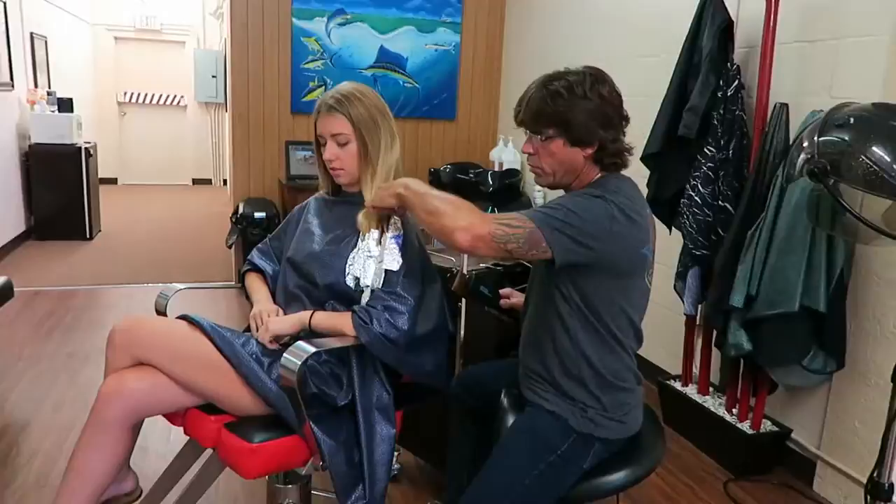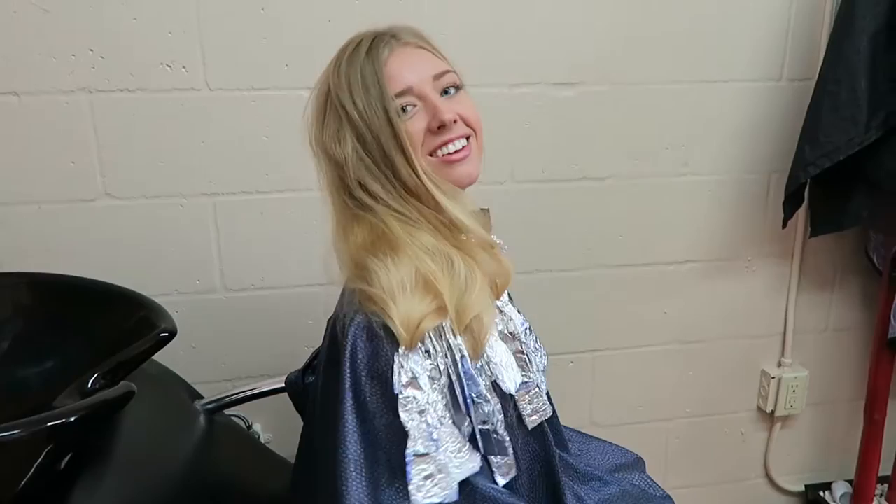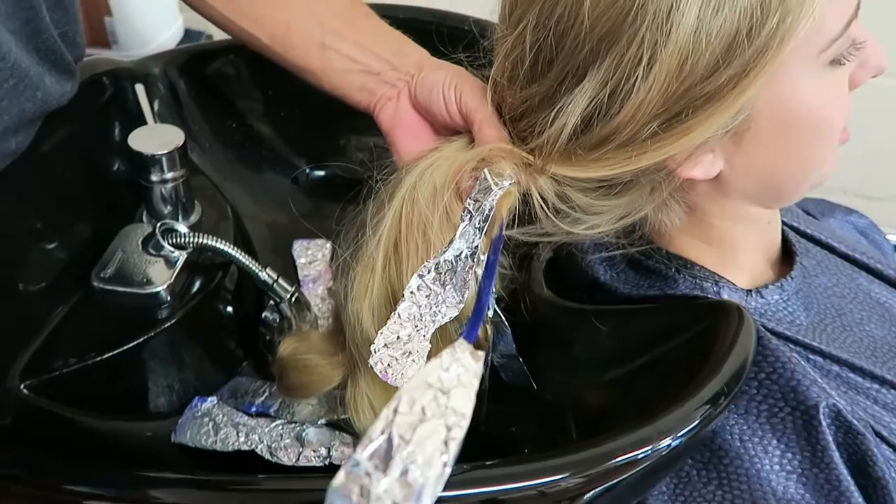We're about to wash them out and then it's going to be real — we'll see what it looks like. Let's just slide one of these off. Oh, we got a purple one! We got a purple one.